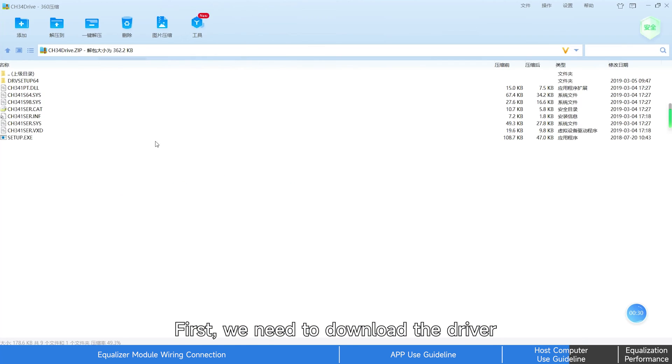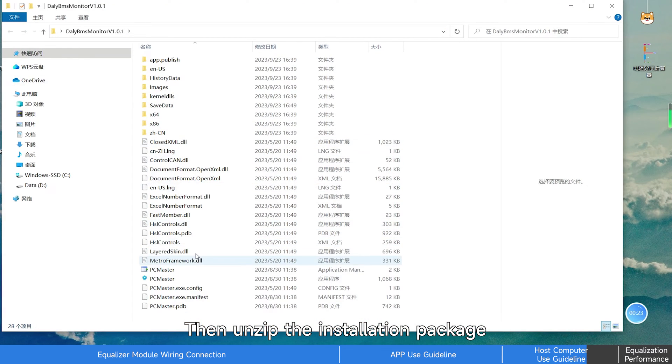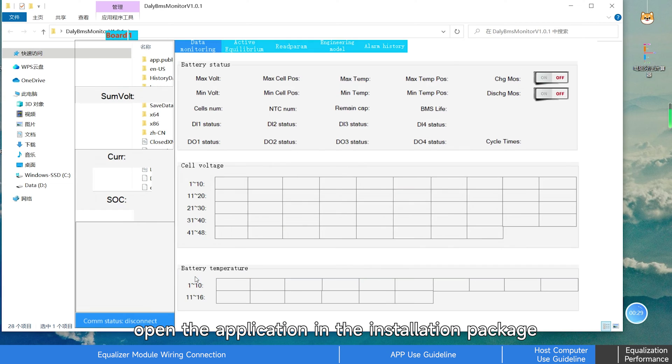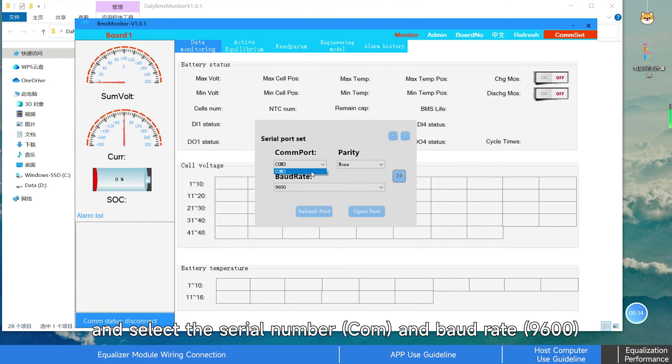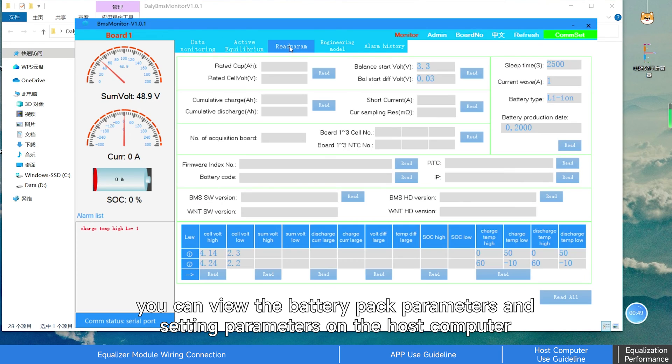First, we need to download the driver. Then unzip the installation package, open the application in the installation package, and select the serial number and baud rate. You can view the battery pack parameters and setting parameters on the host computer.